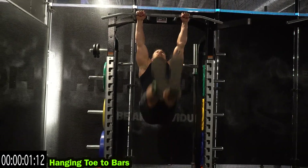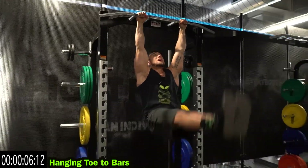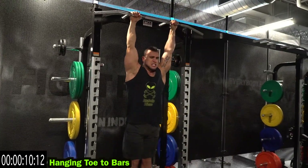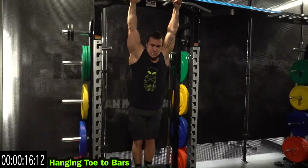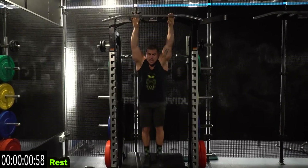Hanging toe to bars. Real speed all the way up. Come on, keep fighting for four reps. Relax.